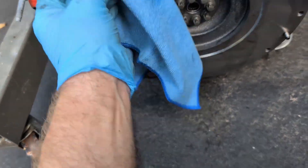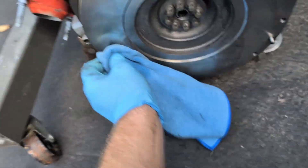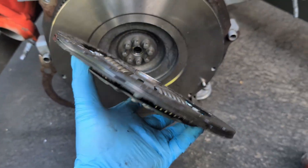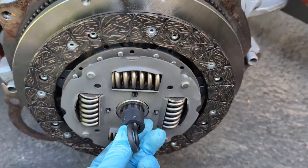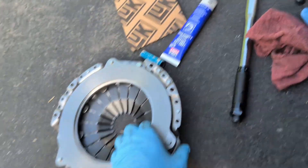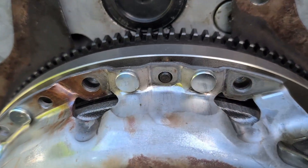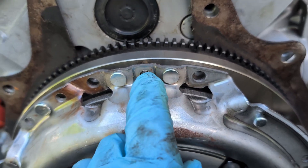Wipe off any fingerprints you got on the flywheel while holding it still — I do recommend a microfiber. Don't touch the clutch friction material. The clutch is one-sided and it's not going to go on the other way, so the flat side goes towards the flywheel. Utilize the clutch alignment tool to put it into the bearing and hold everything together while you grab the pressure plate. Use the dowel pins on the flywheel to align the pressure plate — that's what it's going to look like on all three dowel pin areas.